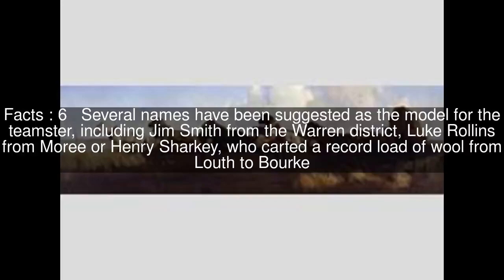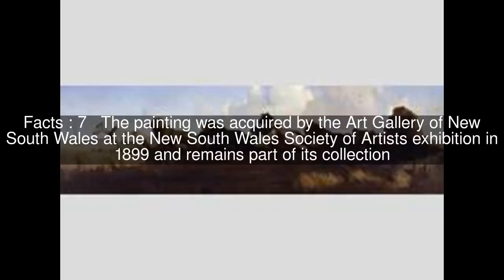Several names have been suggested as the model for the teamster, including Jim Smith from the Warren District, Luke Rollins from Maury, or Henry Sharkey, who carted a record load of wool from Louth to Bourke. The painting was acquired by the Art Gallery of New South Wales at the New South Wales Society of Artists exhibition in 1899 and remains part of its collection.